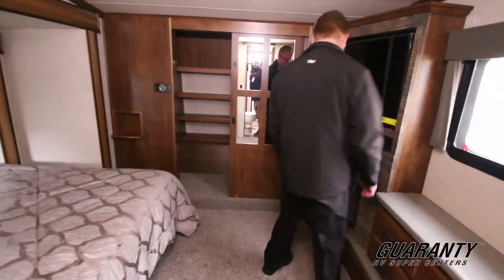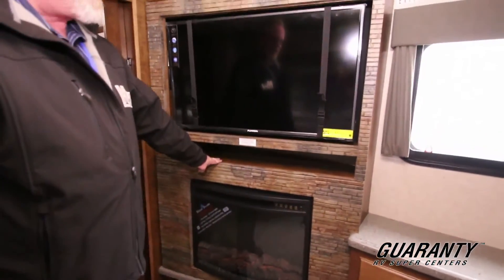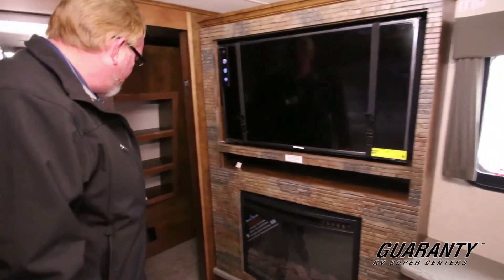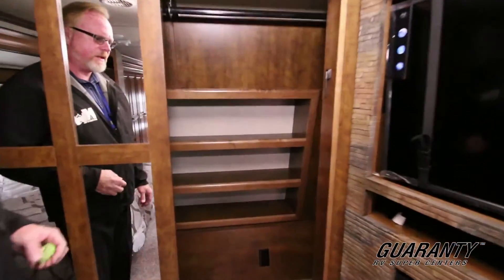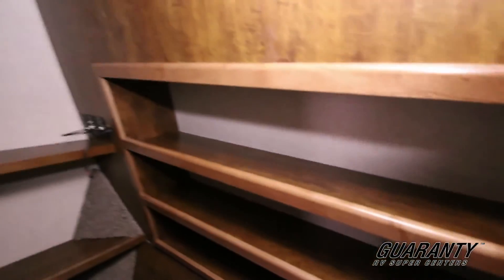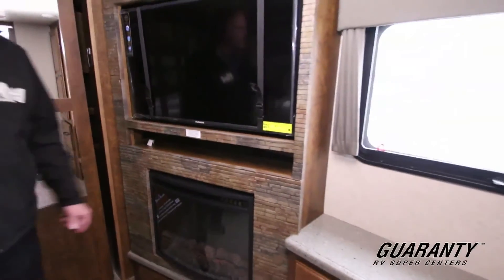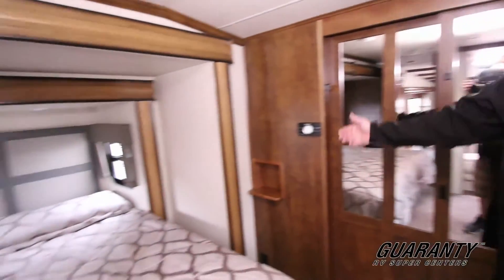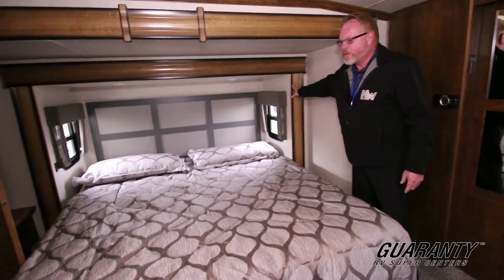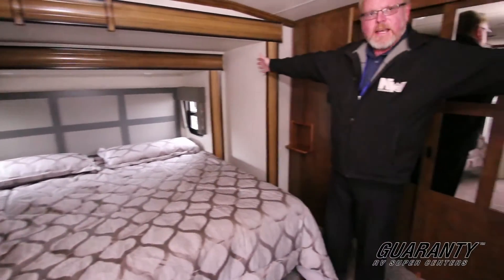Back in the living area — nice romantic feature, an additional fireplace. Place to put your entertainment center, built-in oversized TV. Mirrored vanity doors. Nice, big, deep closets — plenty of places to store things. And this is what I was talking about: the super slide we were looking at from the outside. You've got one wall slide here and the other one here. So if you're in a restricted area and can't put one out, you've still got plenty of room to get around your bed. That's a fantastic use of space right there.